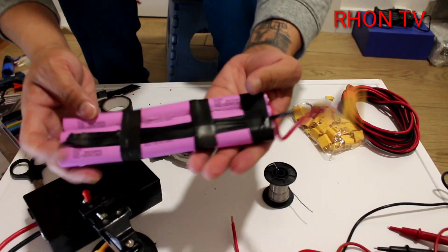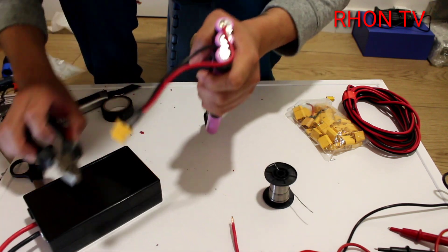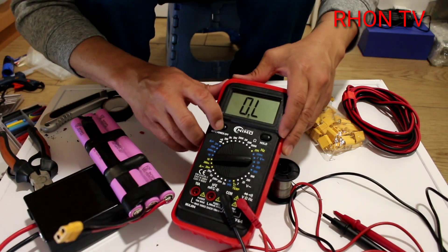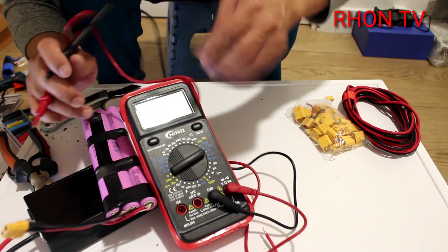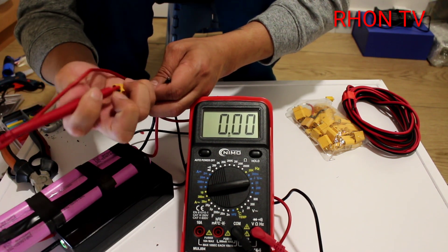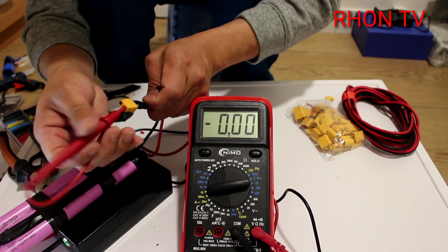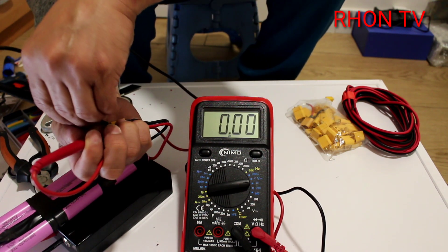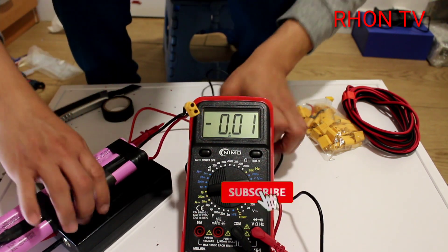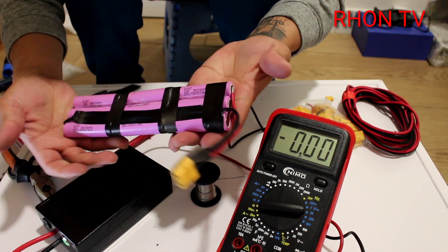All right, so this is it - we have a 3S 12-volt battery. Let's test it with the tester - positive to positive and negative to negative. This is it: 12 volts, point 51 - so 12.51 volts. This is a 12-volt battery and now we're going to try it with my scooter.